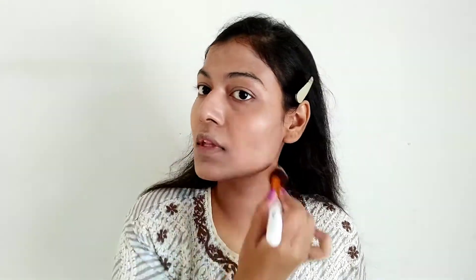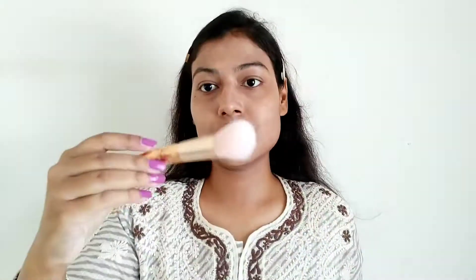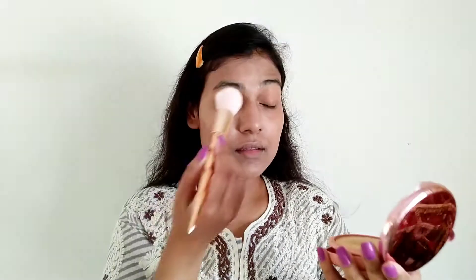I am using a fluffy powder brush in areas where I generally have a lot of sweating. If you also live in a very warm place, then go ahead and set your whole face — that would be a good thing, because your makeup melting under sweat is not really a great thing. So yes guys, with a light hand I am setting the whole face.